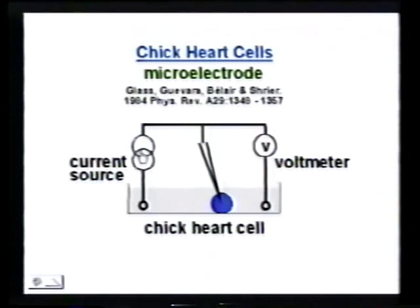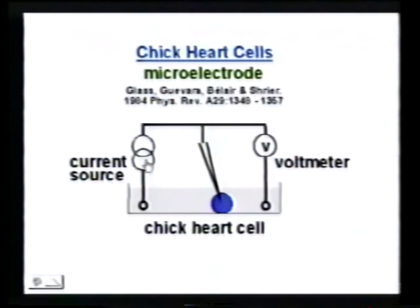They can also stimulate the cells by putting current into the cells. Here they have a plot of voltage versus time with no external stimulation. Every once in a while the cells beat — beat, beat, beat, et cetera.